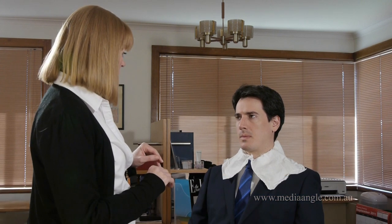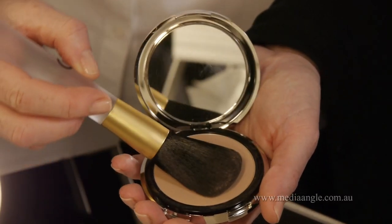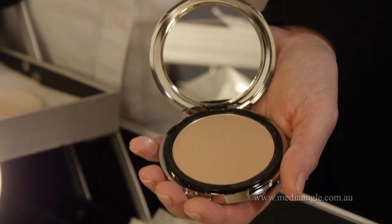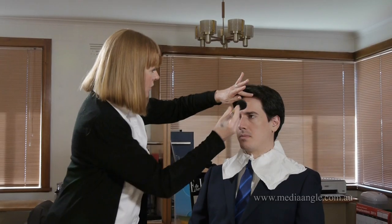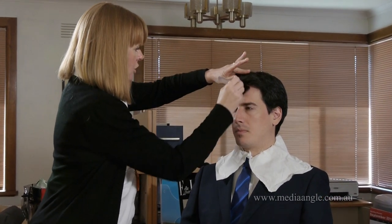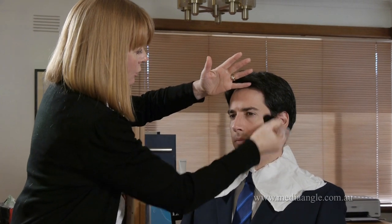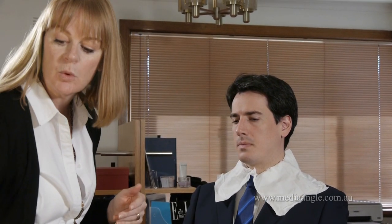We're just going to put the light foundation on and all that's going to do is even out the complexion of your skin and take any shine away, which is what the camera normally picks up on. So what we need to do is just place our brush in the powder — we don't need to rub it in, we just place it in, shake off the excess, and then we just move it around in circular motions and keep going all around the face and add as we need.